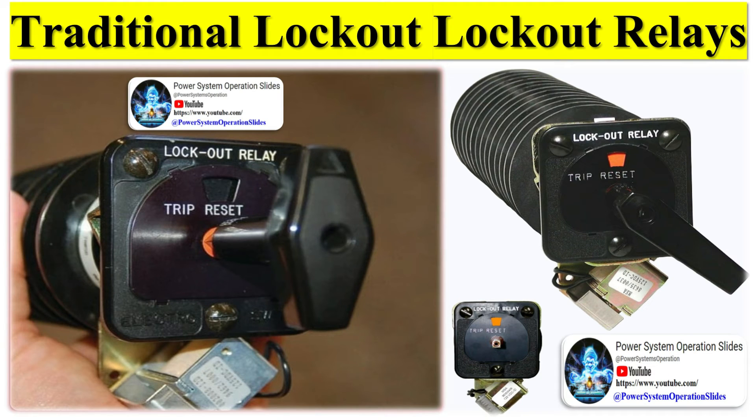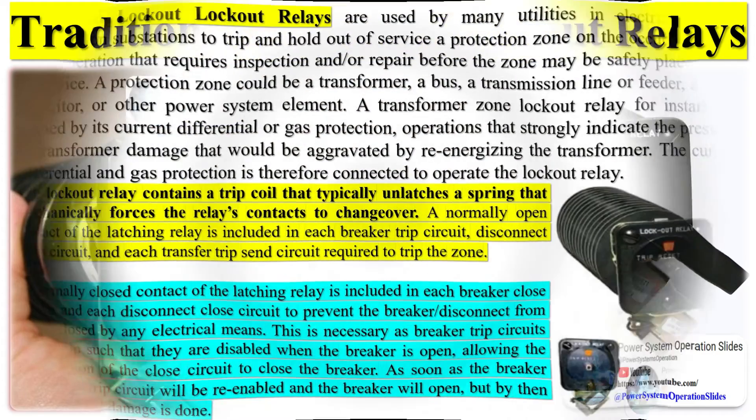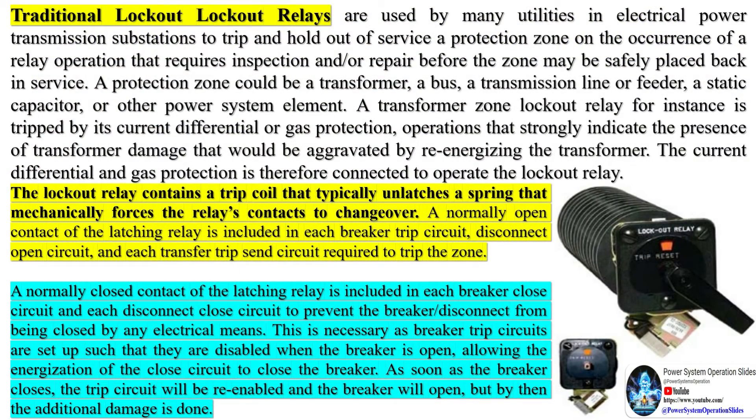A normally closed contact of the latching relay is included in each breaker closed circuit and each disconnect closed circuit to prevent the breaker or disconnect from being closed by any electrical means. This is necessary because breaker trip circuits are set up such that they are disabled when the breaker is open, allowing energization of the closed circuit to close the breaker. But as soon as the breaker closes, the trip circuit will be re-enabled and the breaker will open — but by then the additional damage is done.